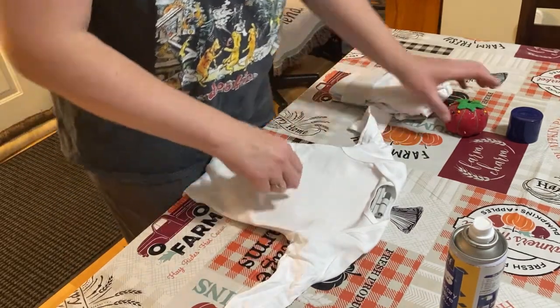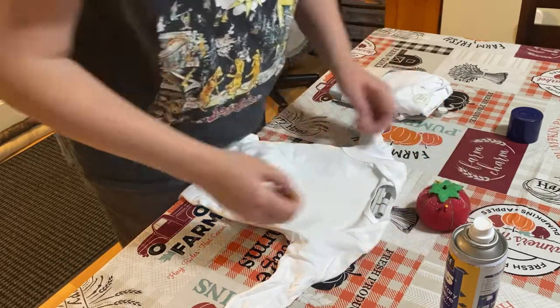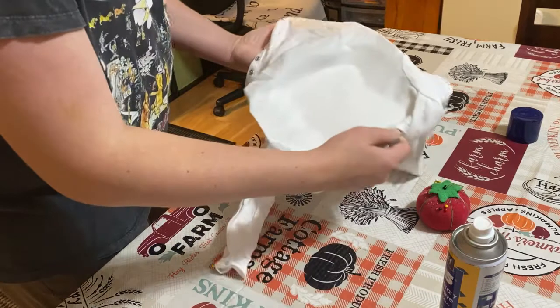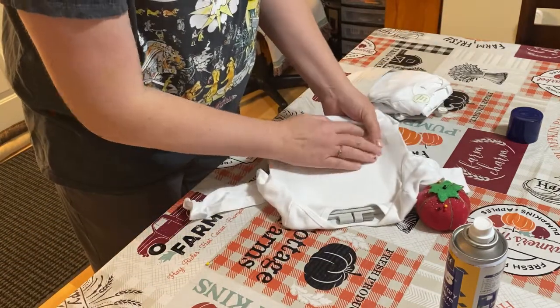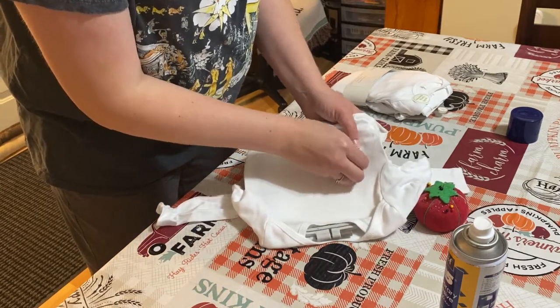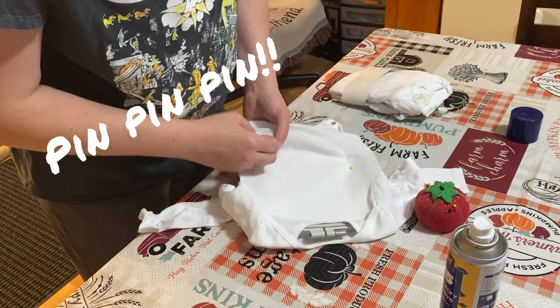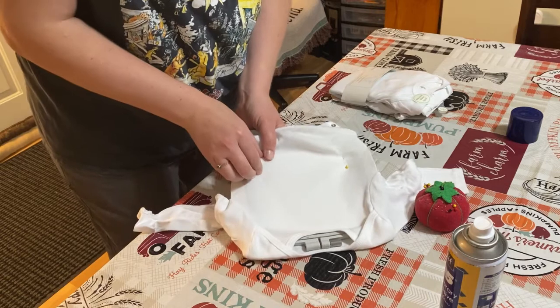We're going to pin it because I don't want it to move on me. I'm making sure I put my hand in there so it doesn't poke through the second layer. I'm going to poke through just the top. This is my first time doing a bodysuit, so if you have any suggestions let me know.